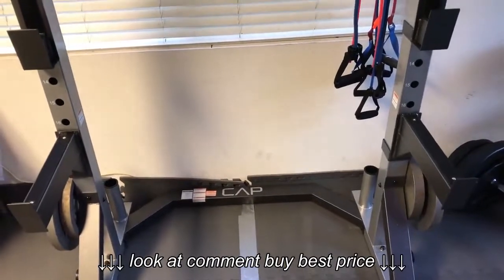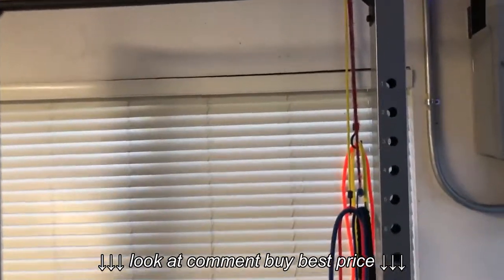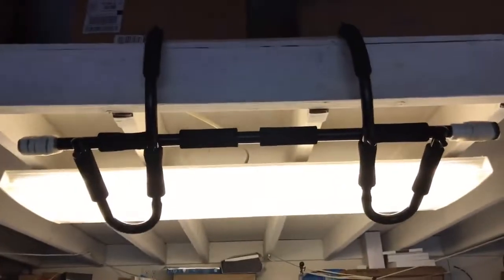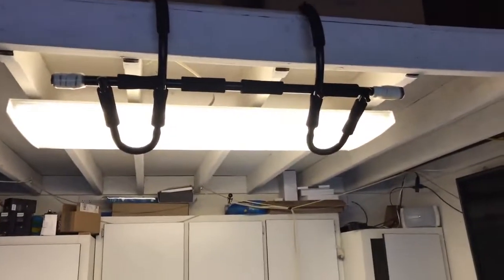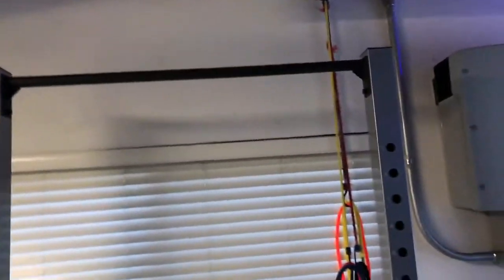The bar is stable enough — I'm confident in it. Previously I was using one of those door-mounted bars, which I just kind of had sitting on a ledge. If you're careful it works, but it's not safe at all. It is a bit high for everyone else — for me it was okay, but for my wife and kids it's dangerous.